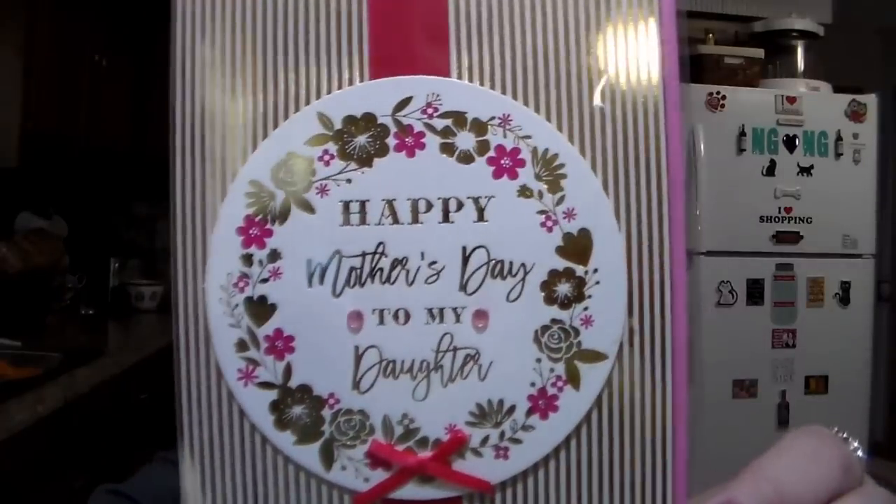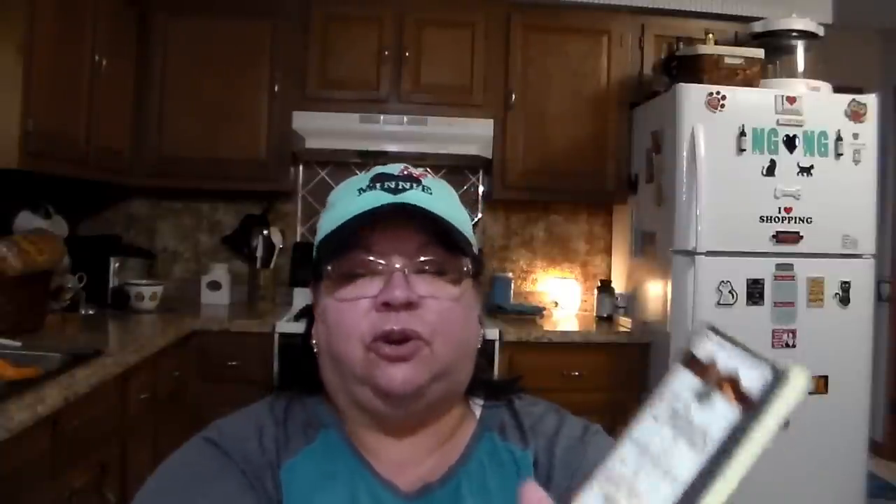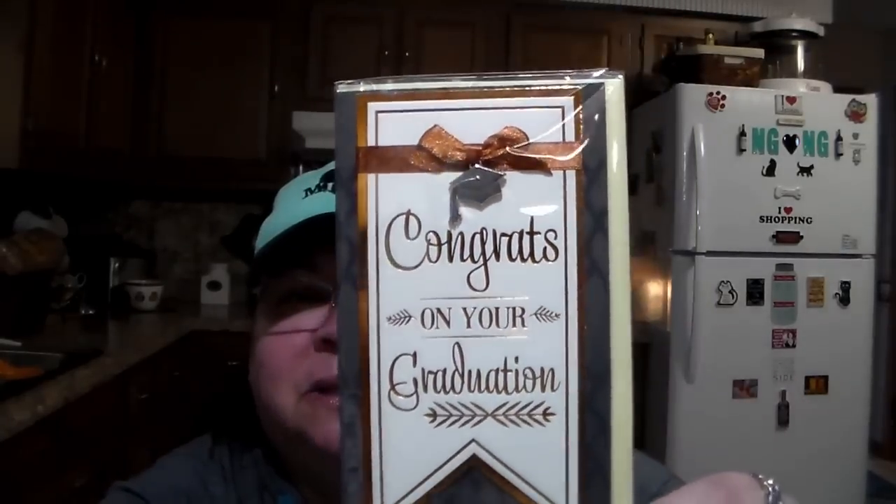Got a couple of cards here — Mother's Day cards. This one's for my daughter. It says Happy Mother's Day to my daughter, and inside it says sending you special wishes and remembering all the ways you filled my life with love and happiness. Then for my mother I got her the unicorn one — it says you are rare and magical, and inside it says I love you, Happy Mother's Day. And I've already shown you a picture of my oldest grandson who is graduating, so I got him a card that says congrats on your graduation, and on the inside it says wishing you many opportunities and great success as you continue to follow your dreams.